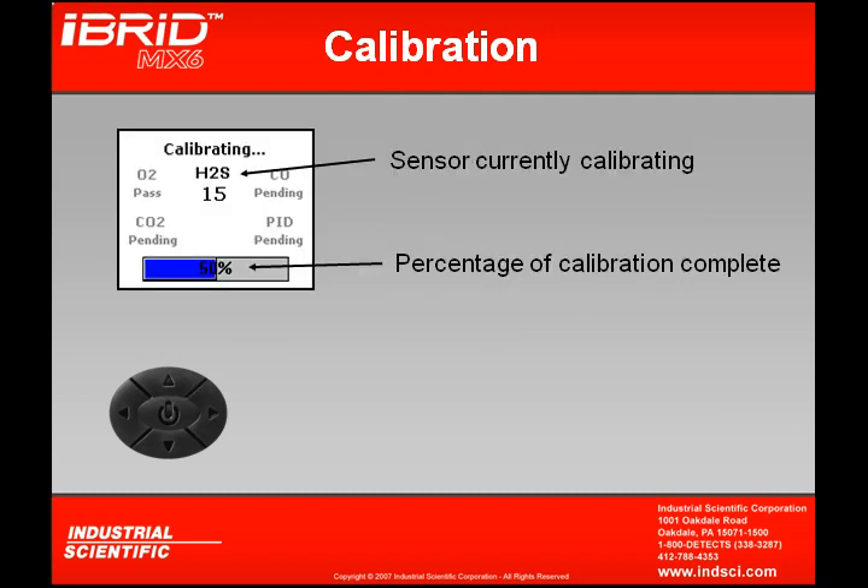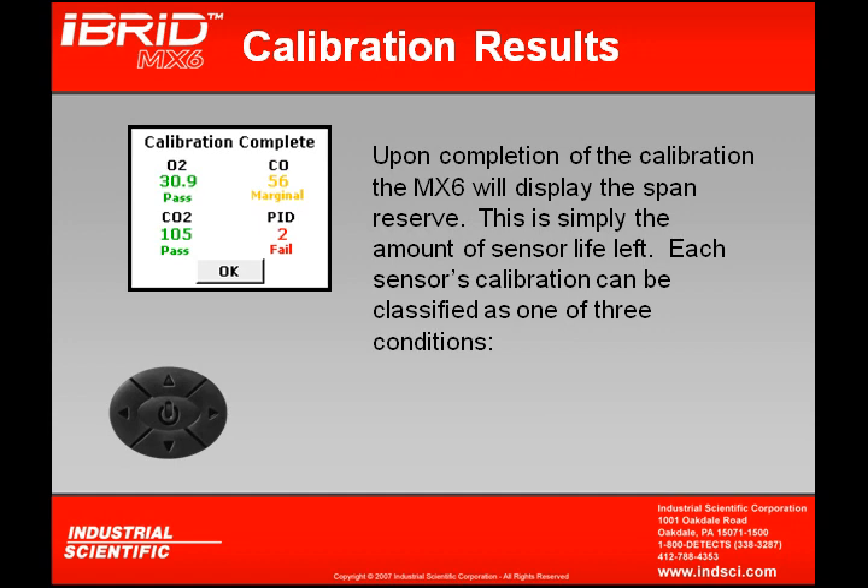At this point, the instrument will show the current sensor that's being calibrated. Any grayed-out indication means that sensor is either pending calibration or has passed its calibration. At the bottom of the instrument you'll see the percentage of calibration completed. When the MX-6 completes its calibration, the display will show something known as the span reserves — simply the amount of sensor life left, expressed as the percentage of the gas that was applied during calibration.